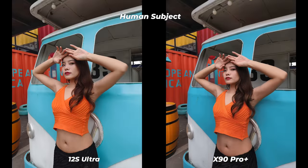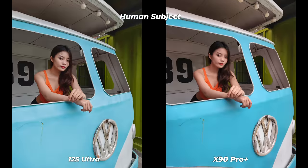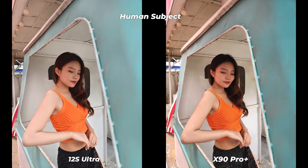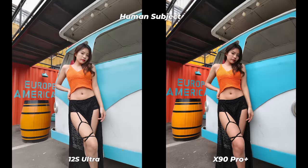Let's start with human photos. Both smartphones come with the same Sony IMX989 50-megapixel sensor. The Vivo X90 Pro Plus has its own V2 ISP and a ZEISS T* coated lens, while Xiaomi has partnered with Leica. I selected ZEISS color filter on Vivo and Leica Authentic on Xiaomi. The differences are mostly preferential, but Vivo X90 Pro Plus has almost perfect natural color tone while Xiaomi 12S Ultra colors are sometimes a bit washed out and overexposed.